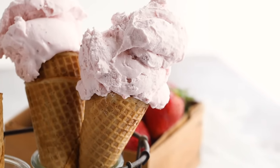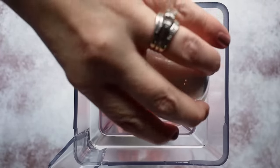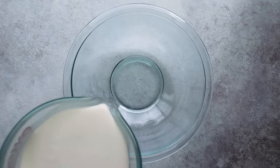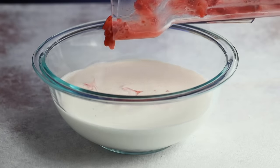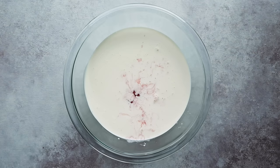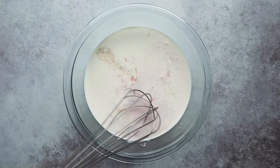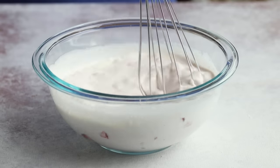Moving on to our next flavor — strawberry ice cream made with real strawberries. Take a cup and a half of fresh quartered strawberries and put them in a blender along with a quarter cup of powdered sweetener; I'm using erythritol. Pulse until it just starts to release its juices. I like mine a little chunky for strawberry pieces in the ice cream, but if you prefer, puree until liquid. Then mix together two cups of heavy cream with your strawberry puree, add an eighth teaspoon of salt and two tablespoons of vodka or white rum. Refrigerate for a couple of hours before churning.